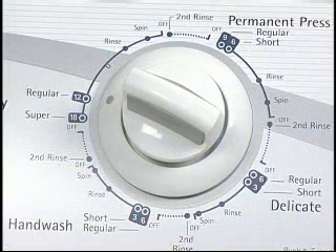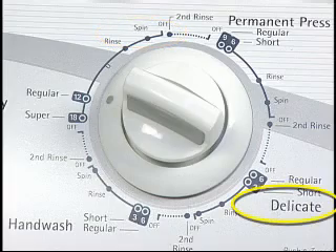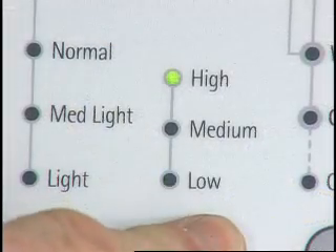Check to see if the right cycle was used. Some cycles have faster spin speeds than others. For example, on this model, the normal spin speed is faster than the delicate. On some models, a faster spin speed can be selected.